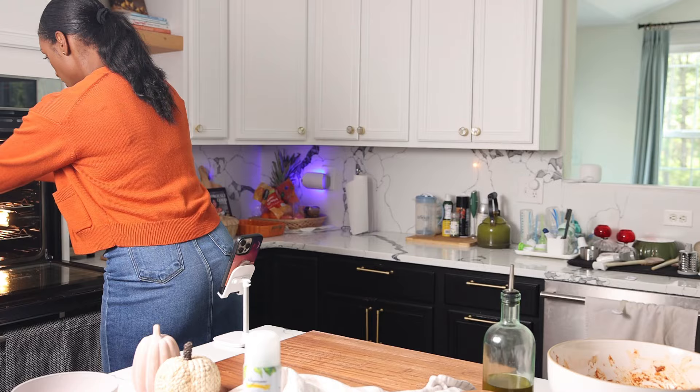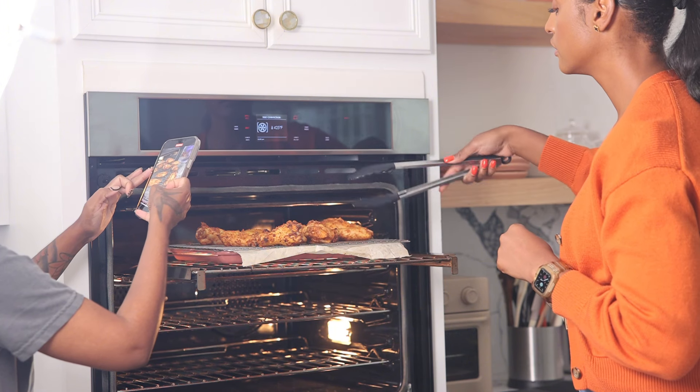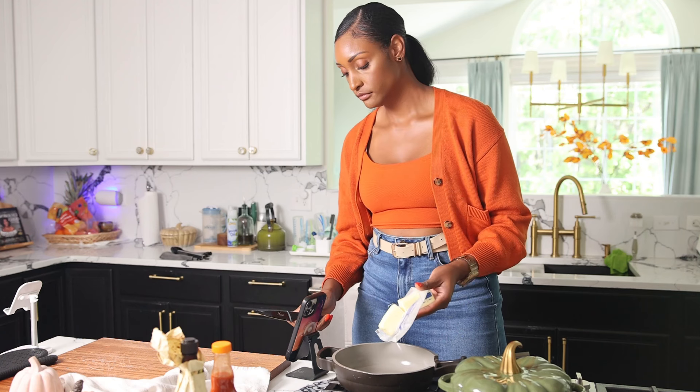I like to roast these on high — about 425°F on the top rack for about 30 to 40 minutes, flipping halfway through. Cook time really depends on your wing, so make sure you watch them. You want those juices to run clear, and when you flip them, spray the other side with avocado spray as well.